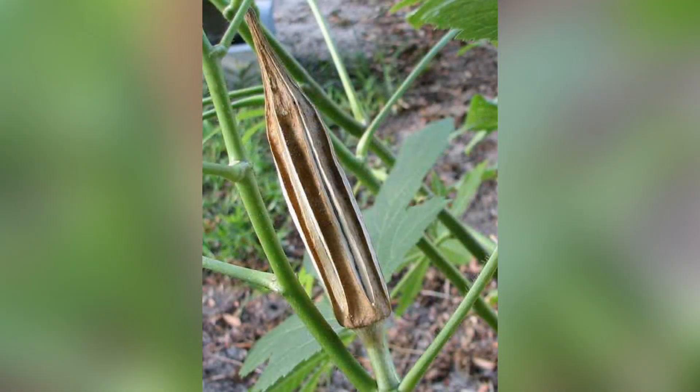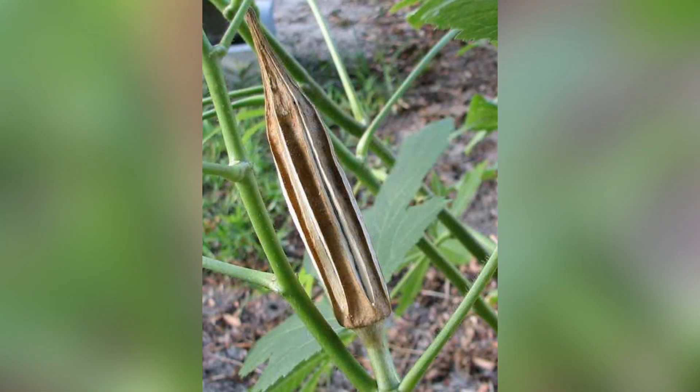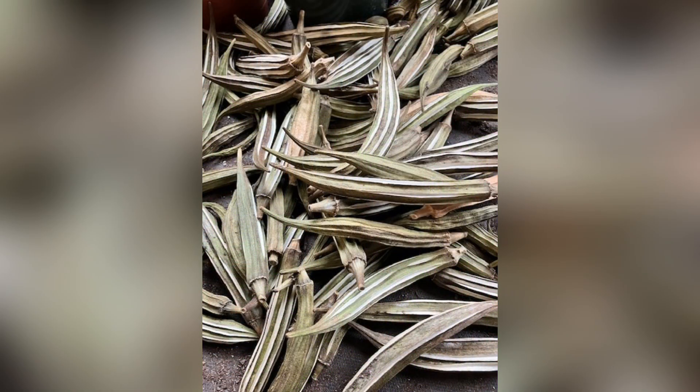Overly mature pods can become tough and fibrous. If left on the plant, the pods mature and the seeds inside become hard. These mature pods can be collected for seed saving purposes.